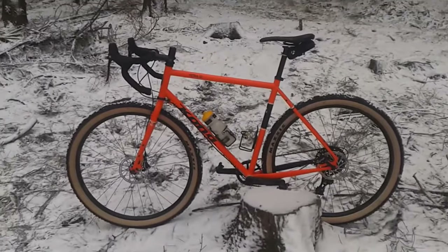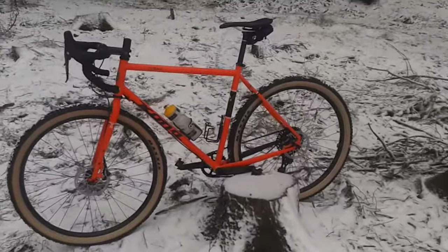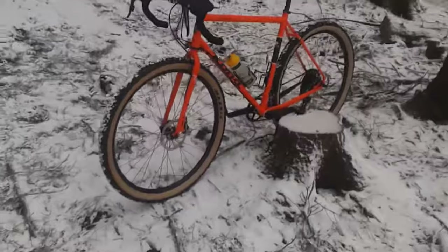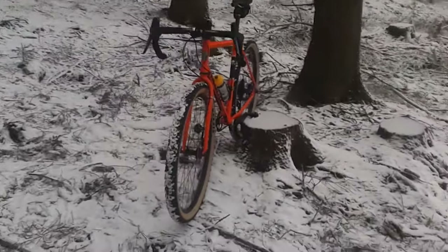I already did a mountain bike marathon race and I never felt like I needed suspension — with the big tires and the tubeless setup I was absolutely happy.